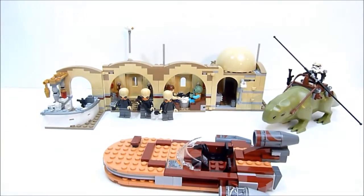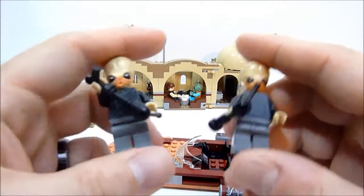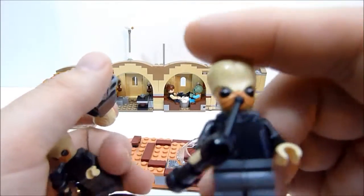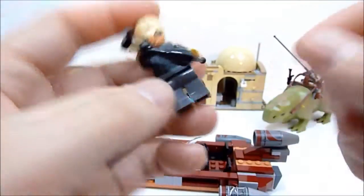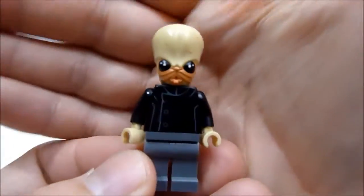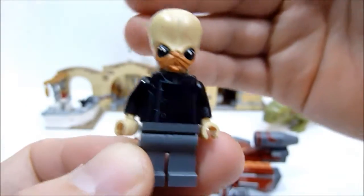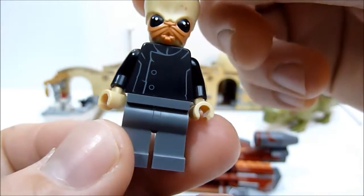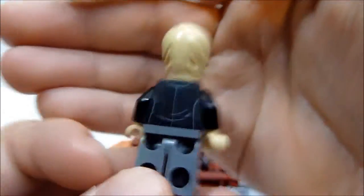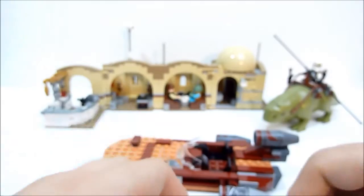Next up are the Cantina Band musicians — you get three of them. Two have instruments. It's a brand new head mold; all three have the same exact printing. They're wearing something like a chef's jacket and the back side is printed as well, with more sculpting toward the back of the head. Pretty cool — you get three of those guys to fill out your cantina.